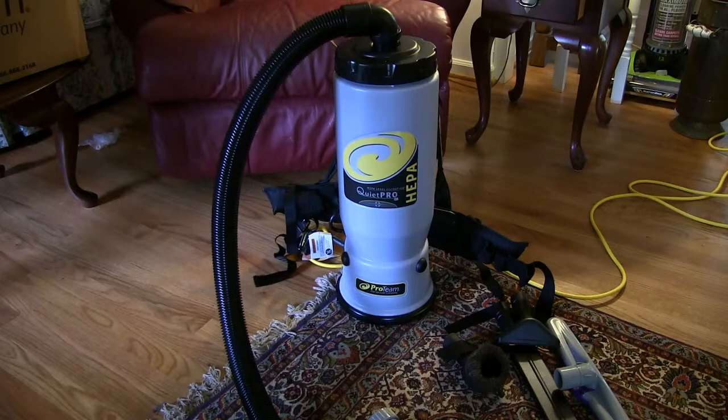Big Brad here. I got something new to show you today and I think you'll like this one. This is a Pro Team backpack vacuum cleaner — the Quiet Pro version, the six quart model — and it's got a heap of filter on it. I've been trying this thing out and I'm really quite impressed with it. It's just a remarkable improvement over lugging around an upright or canister type vacuum cleaner.